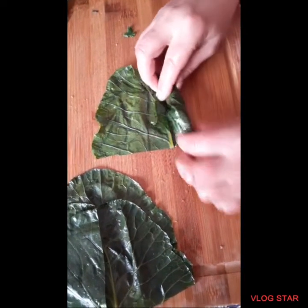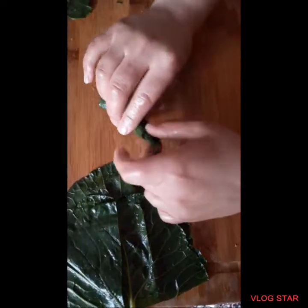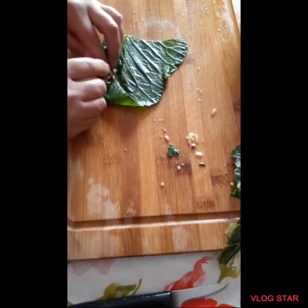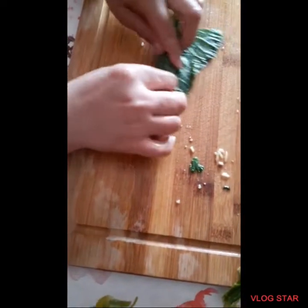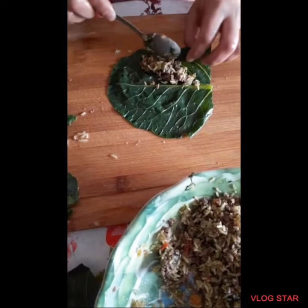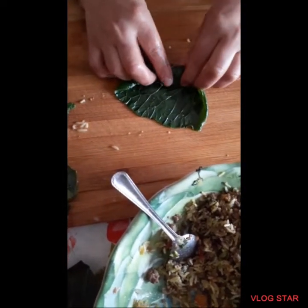And then I'll show you again. You'll take the collard leaves and you'll add the rice. You put the sides in the middle and start rolling. And make sure you do it tight so the rice doesn't fall out. And you'll just keep on doing that process.